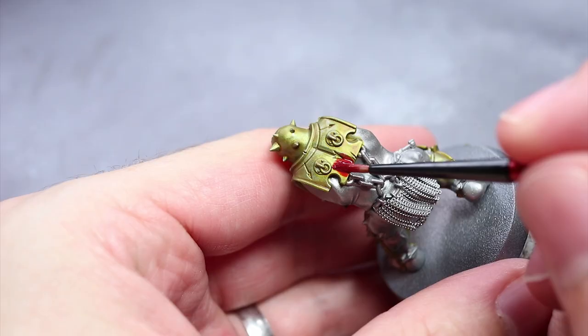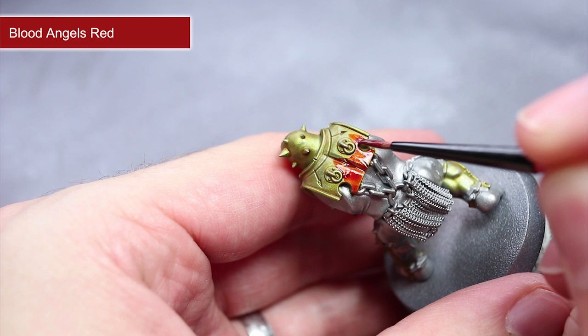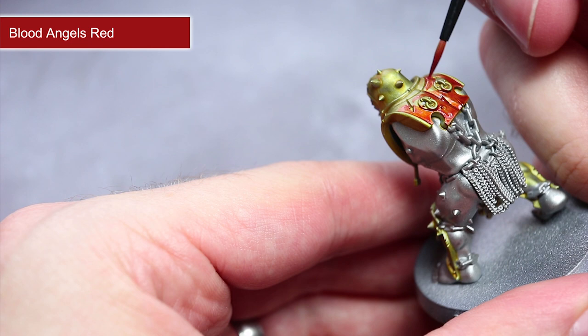Next up we'll be using some more contrast paint, this time Blood Angels Red, for the red panels of the armour. Apply this paint straight from the pot and spread it out according to your own tastes. I personally applied my paint quite sparingly as I didn't want a red that was too vibrant. Take care not to overspill onto the gold or silver metal areas, but don't worry if you cover over the skin or weapon grips as we'll be touching these up in the next step.